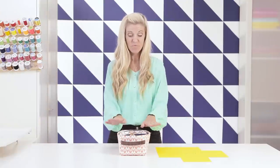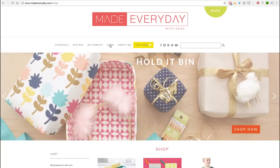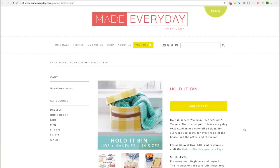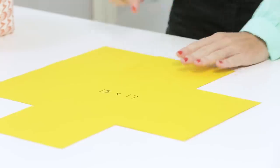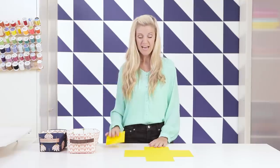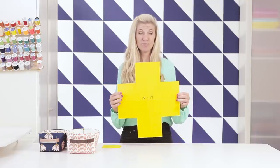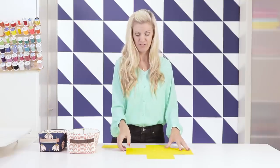Now let's actually make a bin. You can make your bin any size. We're doing this size here, but it's also fun to make them littler, taller, shorter, or wider. This particular pattern you can find on my website, madeeveryday.com — it comes with a wide range of different sizes with specific dimensions and handle lengths. If you want to make this one with us, cut out a 15 by 17 inch rectangle, then cut out a four and a half by four and a half inch square from each corner. I've traced my pattern piece onto cardstock since I use it so often.